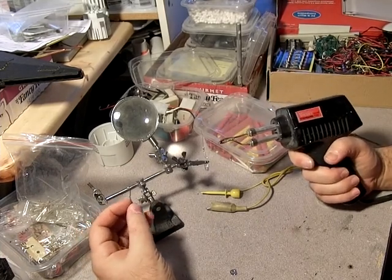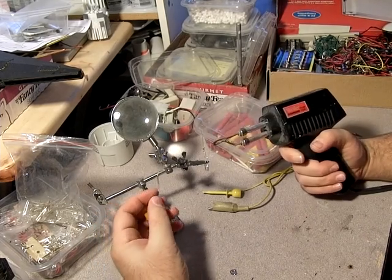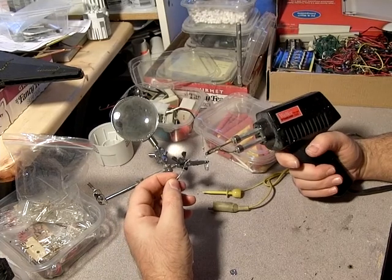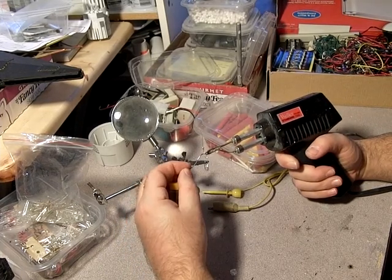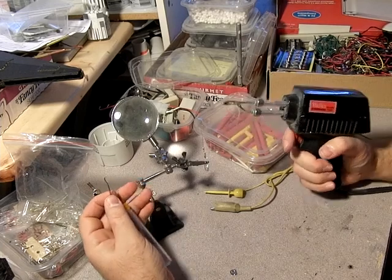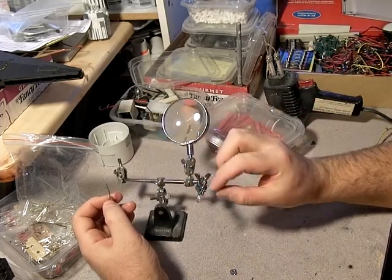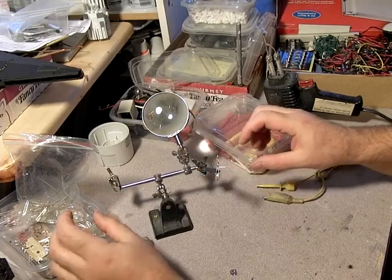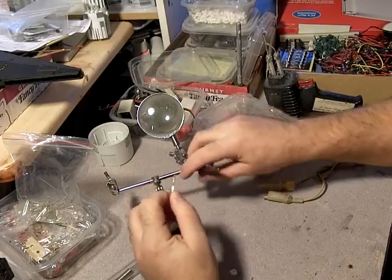There are right ways and wrong ways to do this, but I'll just do it the way I do it. Technically, what you should do is heat up the wire and then touch the solder to the far side of it. It doesn't take a lot of solder — just enough to coat it. I put a little too much on there; that's essentially unnecessary. That'll cool now.